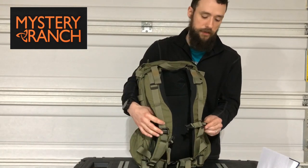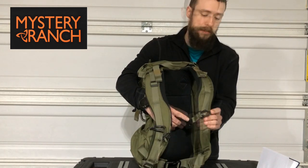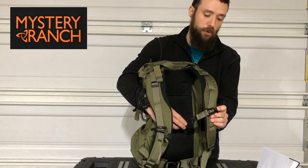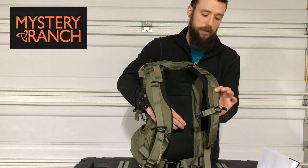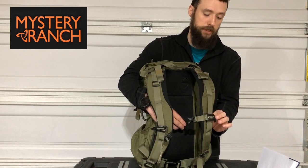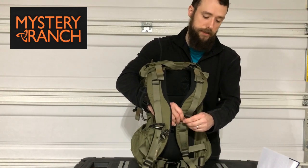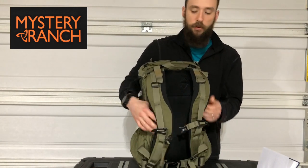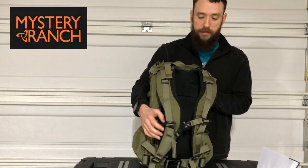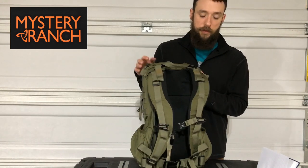On the chest straps you have two little bungee retention cords. If you're carrying a hydration bladder and want to secure your drinking tube, you just lay it down and snap it back in. Or if you're carrying a single manta radio, you can bring down the communication wire and secure it that way.